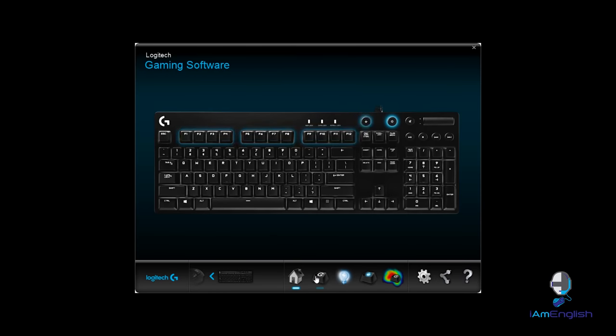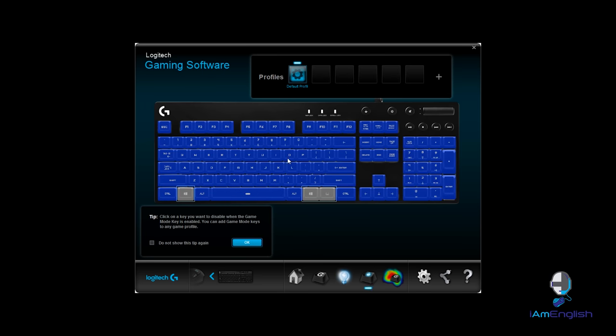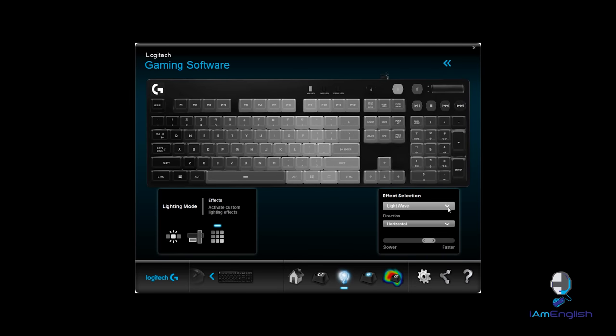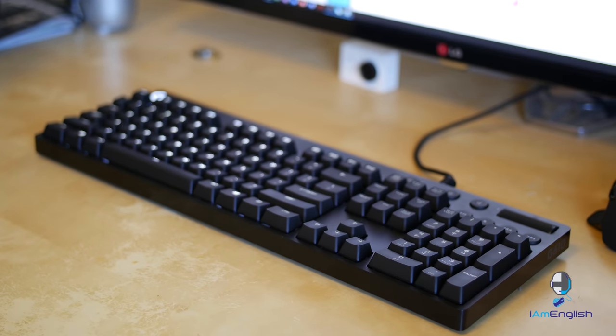The RGB lighting on this keyboard is amazing. You can use the software to customize your lighting — for example, I have a profile set for Dota 2 where the buttons I use for that game are highlighted in a specific color scheme, so I'll always know those keys. Same thing for Dark Souls 3 or a first-person shooter — you can set certain keys to illuminate certain colors so you always know what they are.